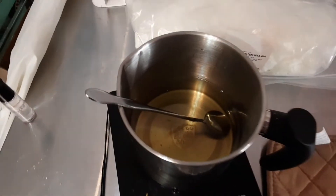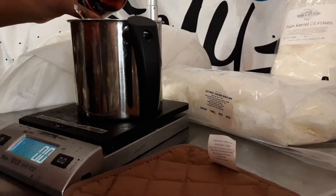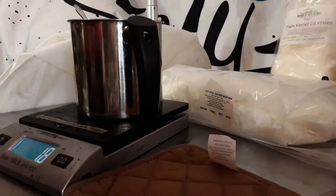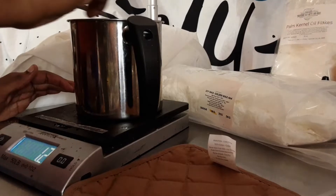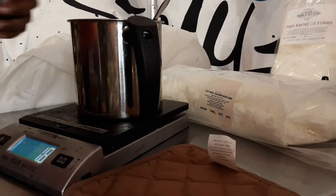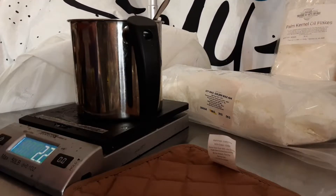So my wax has melted down. Now I'm going to add my fragrance oil — let's tare out our scale and we're going to add our fragrance oil. Give it a good stirring. I'm going to add a little bit more and I'm going to add my color in it as well.